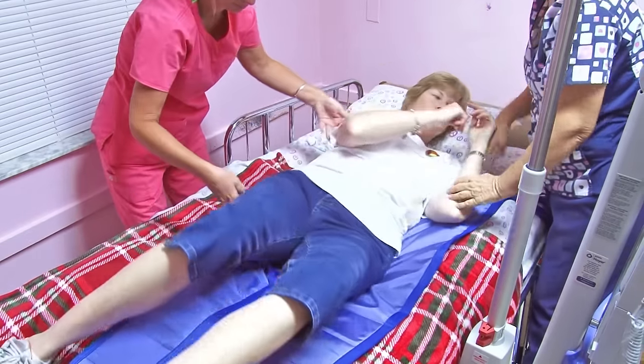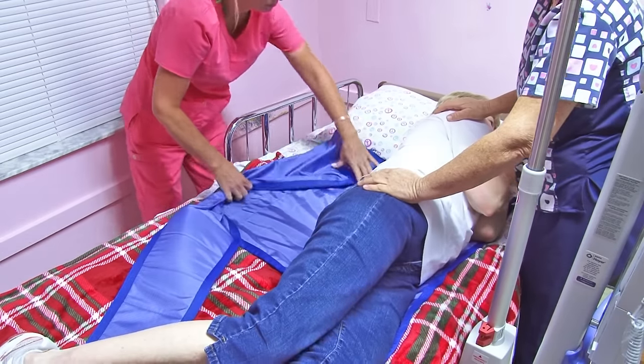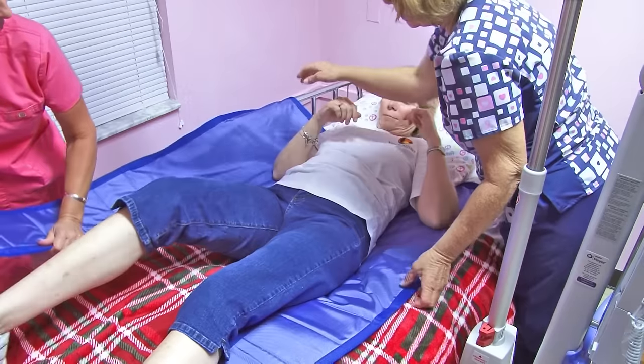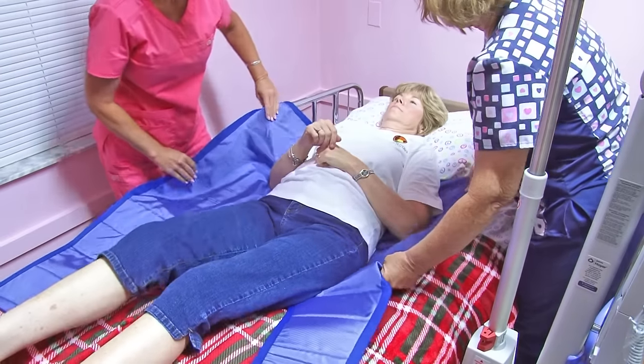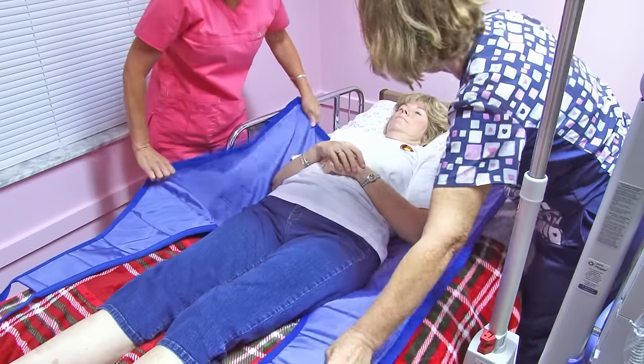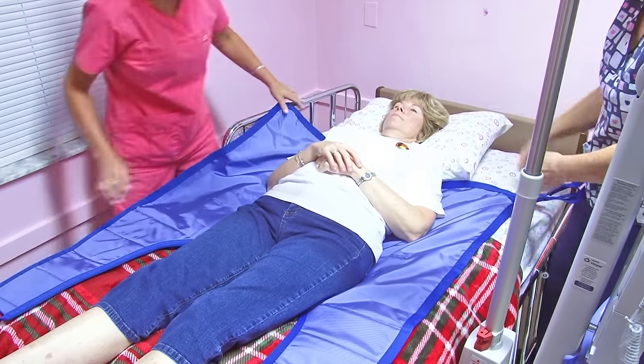Go back. I'll support you while you're that way. There you go. Now the resident is in the center of the sling.